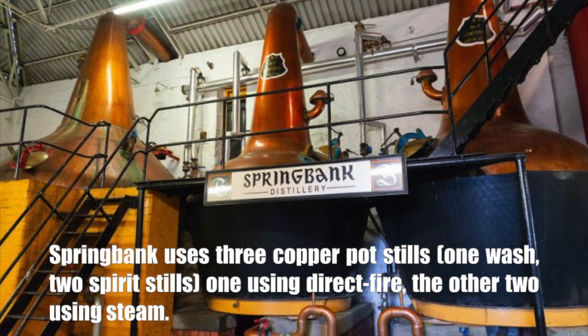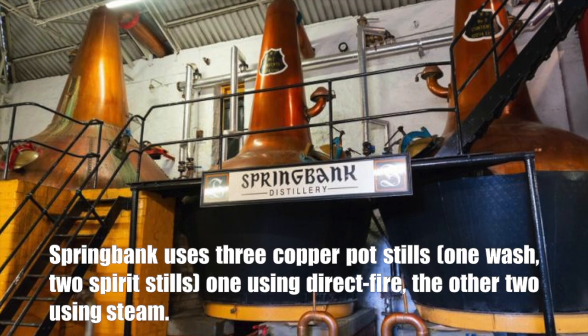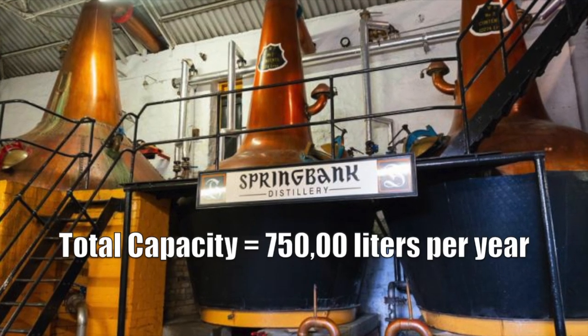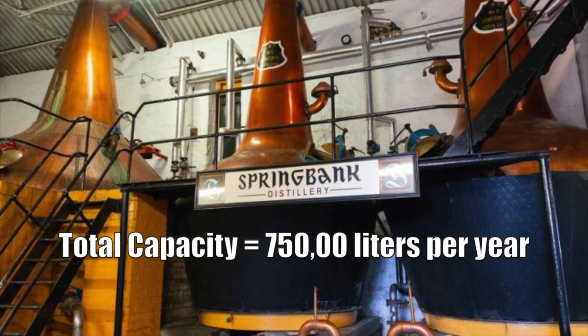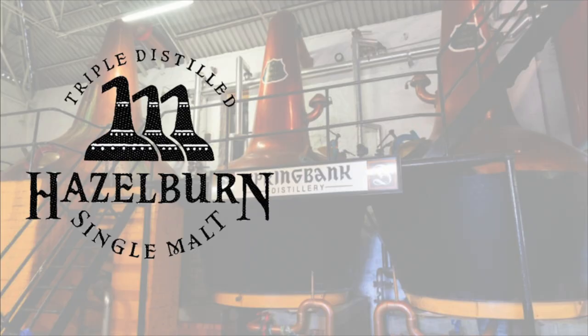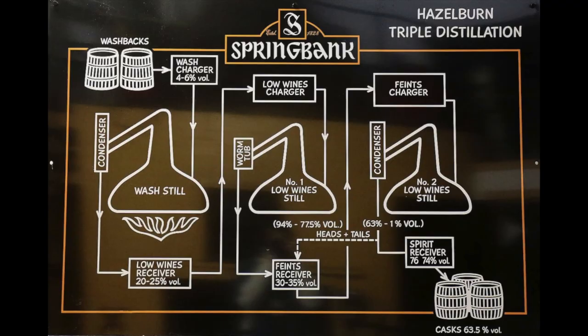Springbank uses three copper pot stills — one using direct fire, the other two using steam — used in various combinations to produce its malts. Total production capacity is about 750,000 liters per year. Hazelburn, unpeated, is triple distilled to produce a lighter, higher ABV end product of 74 to 76% ABV.